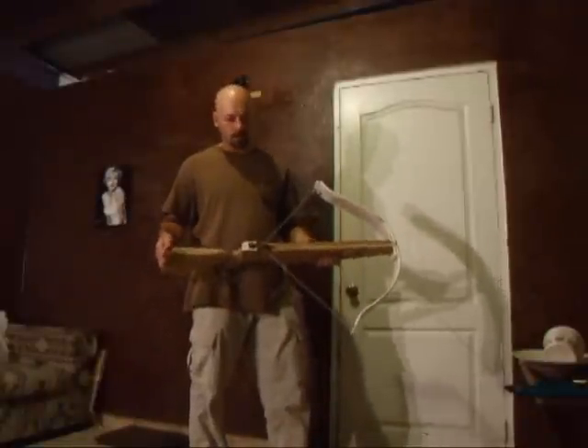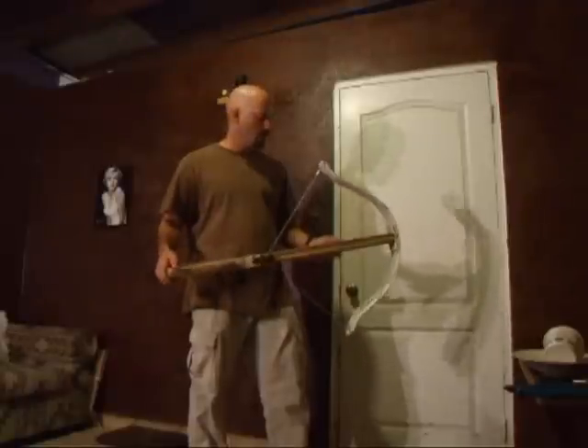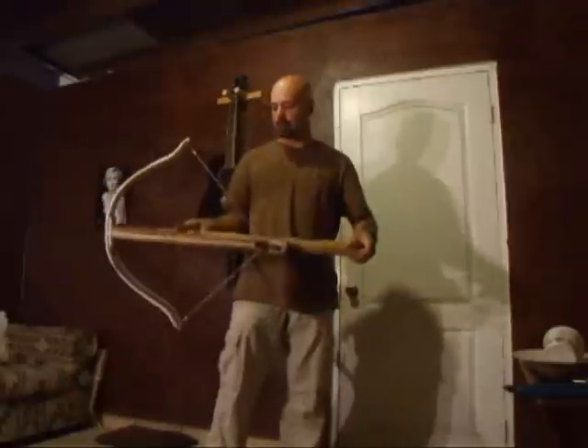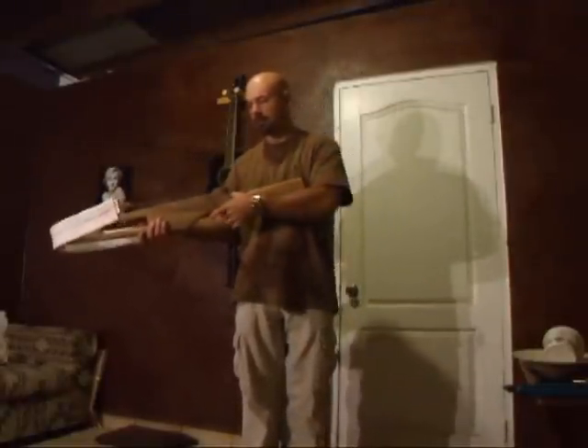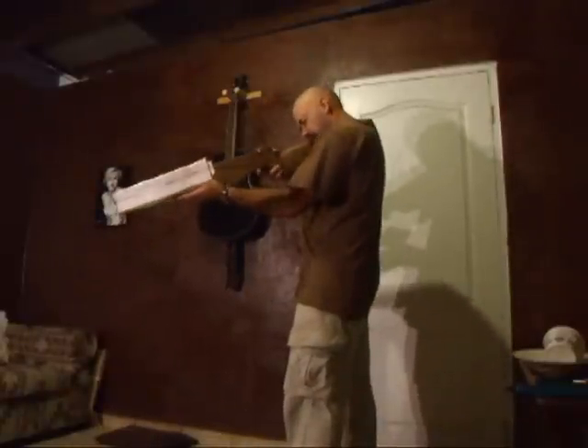So that's my crossbow. I have added a sight to it — you can get more information about that on my website; I'll have a link in the description below. I've been very happy with it for the time that I've had it. It's incredibly powerful, incredibly fun, and a bit dangerous. But here's the kick of a good crossbow.